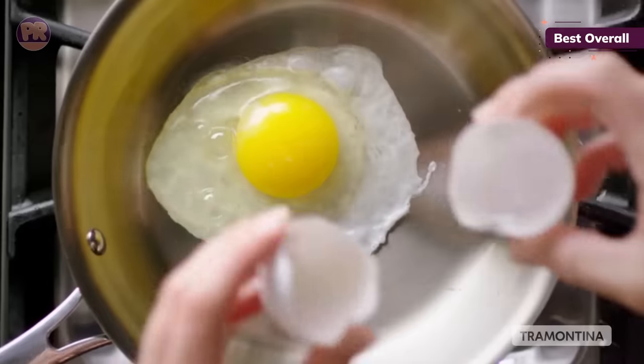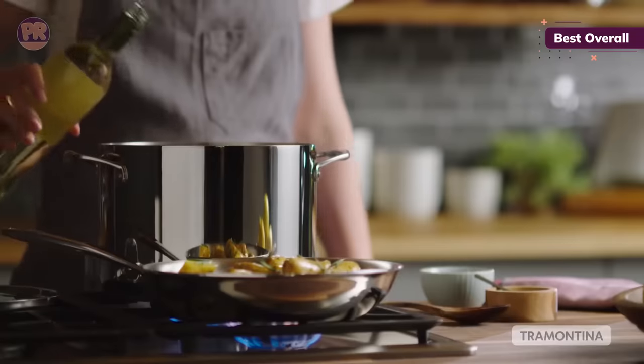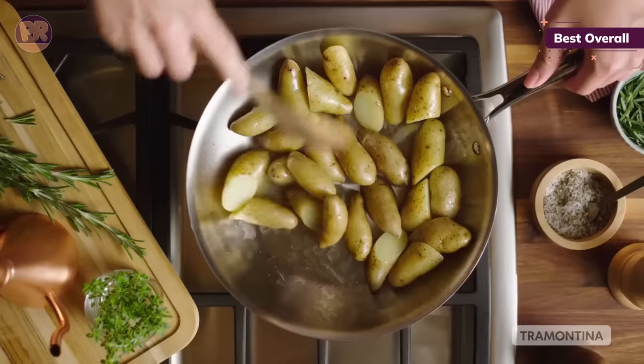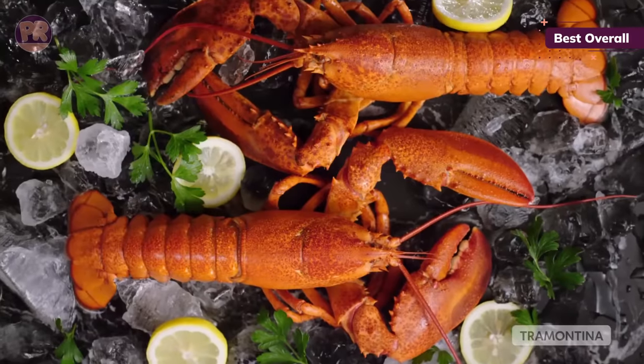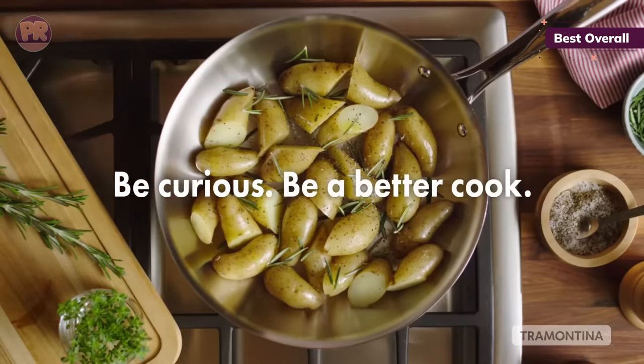The pieces are made from 18/10 stainless steel with an aluminum core that allows for the magnetism necessary for induction. Another design feature is the handles — they're riveted for durability and are ergonomic, and will consistently be comfortable throughout any long day of cooking. And don't worry about intense cleaning afterward: we overcooked rice, and it peeled right off when we hand washed the pot. You could also put these in the dishwasher.